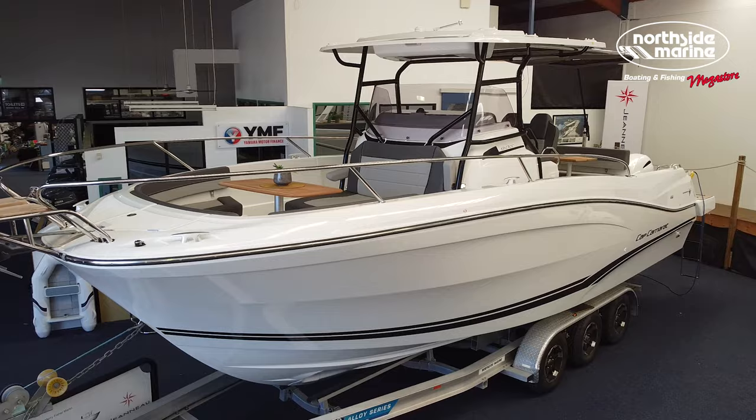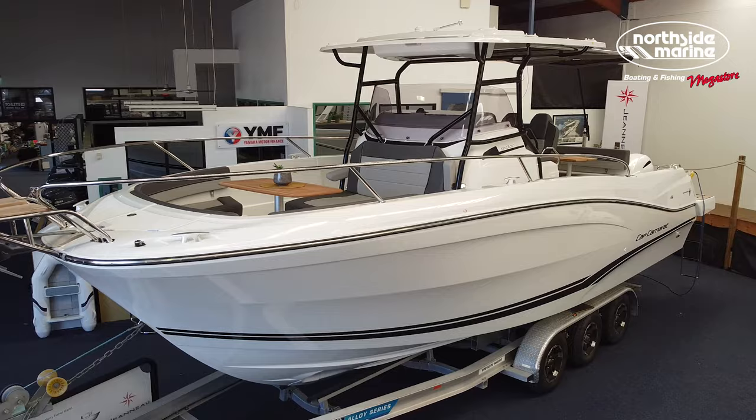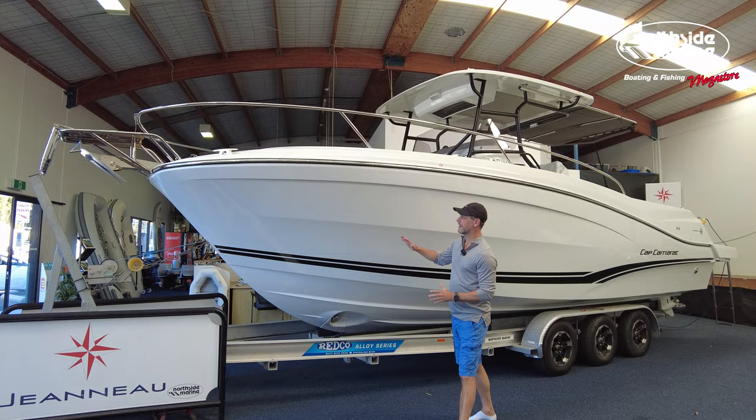This is the Jeanneau Cap Camerat CC center console. First impressions really matter, and this first impression is amazing. So today we're going to take you on a walkthrough and take a look at everything it has to offer. It's a beautiful day boat, and it's also a versatile overnighter, so let's go take a look.